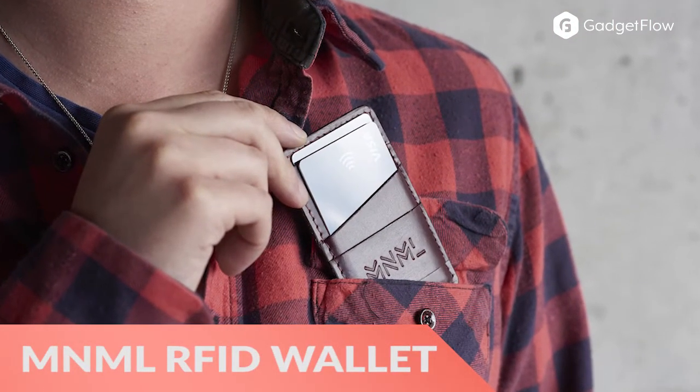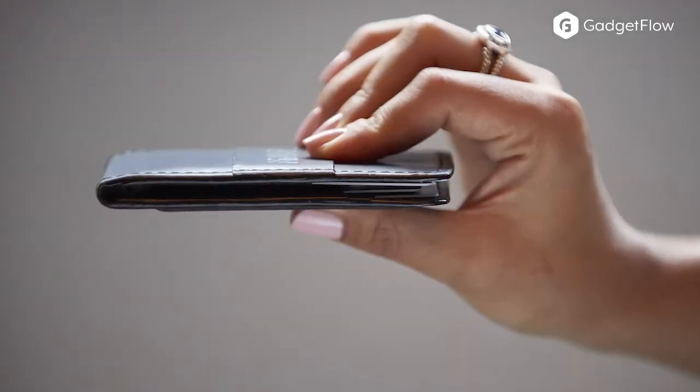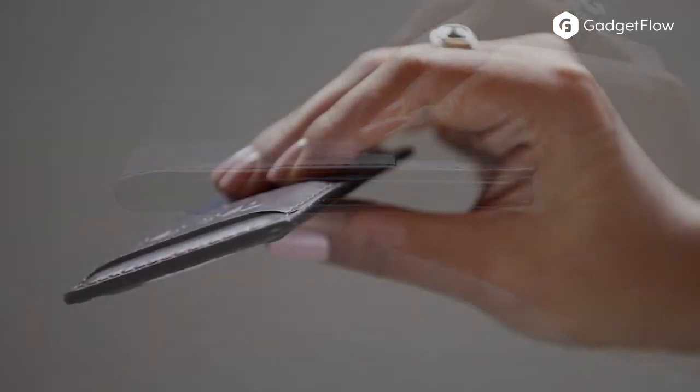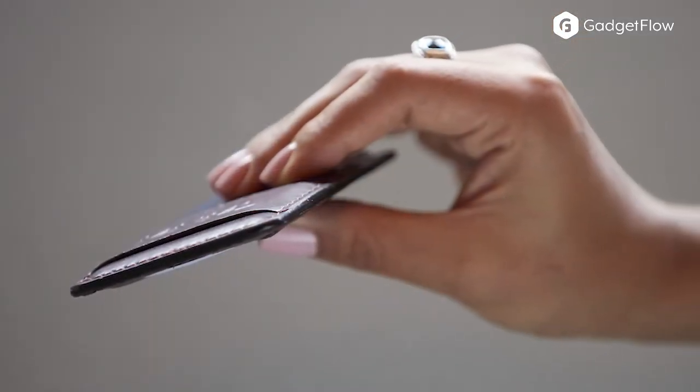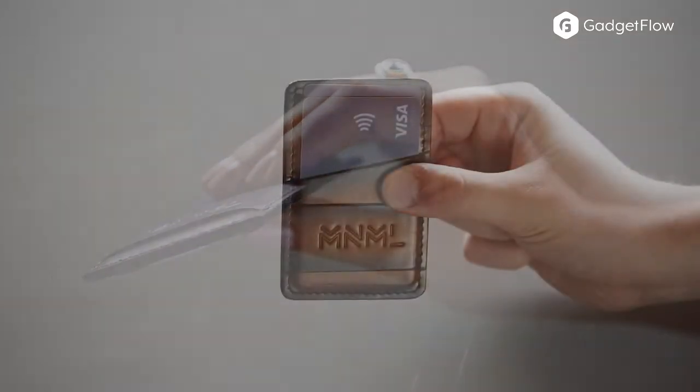Hi there, this is Wes with the Gadget Flow and today we are showcasing the Minimal Ultra Slim RFID Leather Wallet. This stunning wallet uses eco-friendly vegetable tanned Wicket and Craig leather. The wallets are crafted by Frank Sorcelli and finally hand-dyed by Mason Patina.